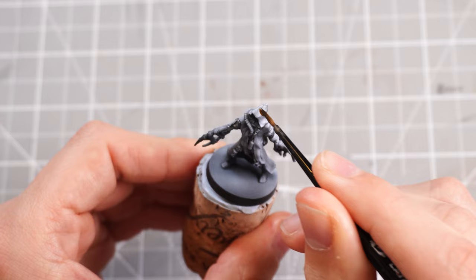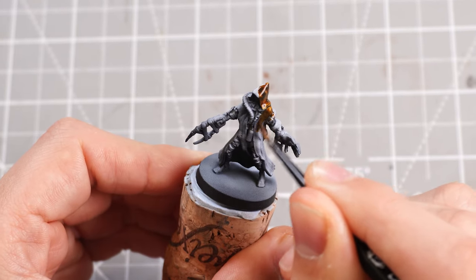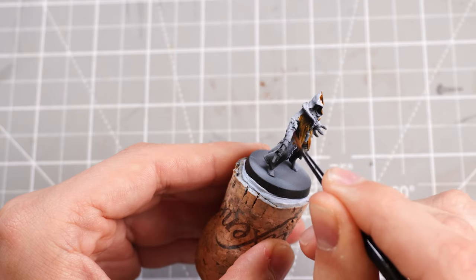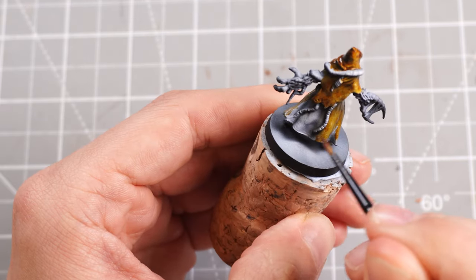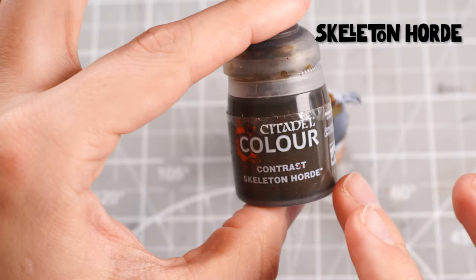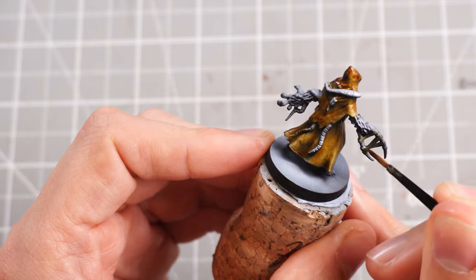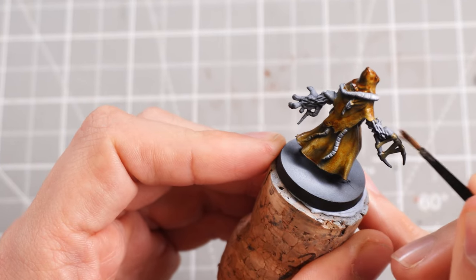Snakebite Leather is a nice mid-brown contrast paint, perfect for adding highlights and shadows afterwards, and it reacts really nicely to the zenithal highlight underneath. With the robes done, I'll turn my attention to the wraps and pop some Skeleton Horde contrast paint onto those — there are also wraps on his legs so well worth popping some Skeleton Horde on those too.